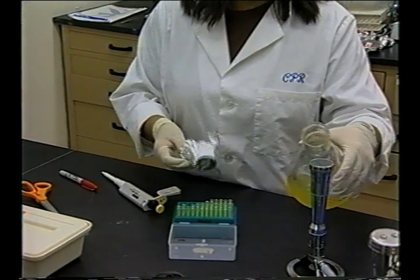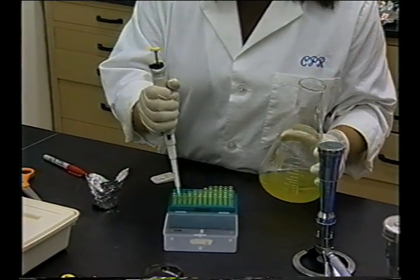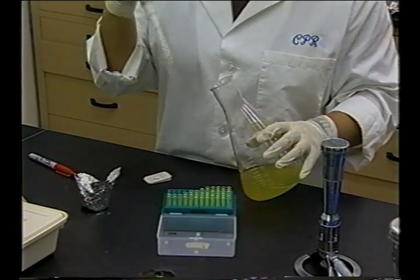If testing is done by the sprout grower, then the facilities, personnel, and laboratory management system should also meet all of these criteria.